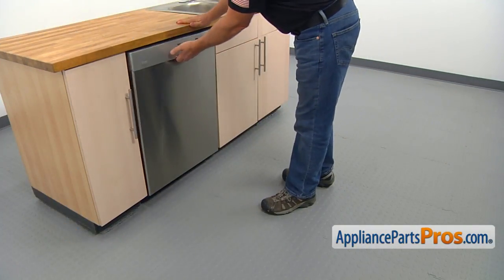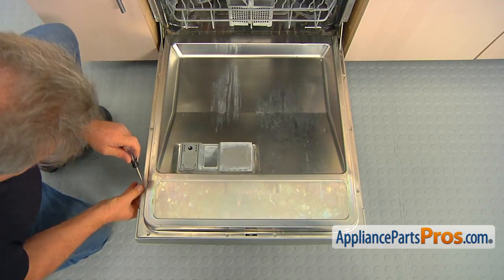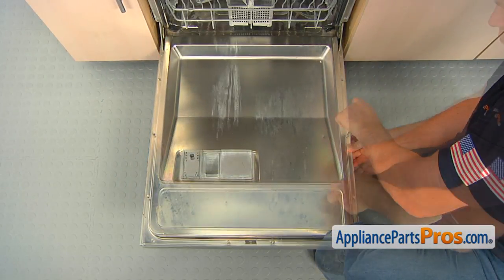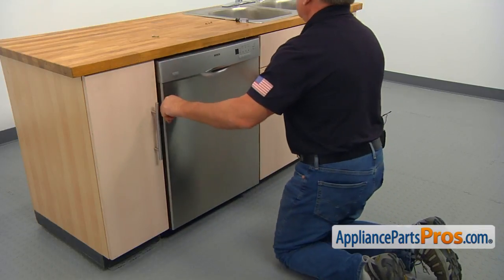Open the door. Using the Torx 20 screwdriver, take out the six screws on the sides that hold the outer door. Close the door and pull the outer panel down and out to remove it.